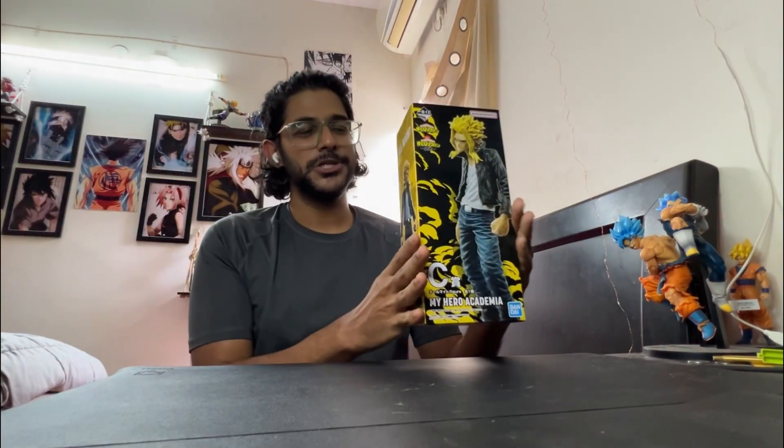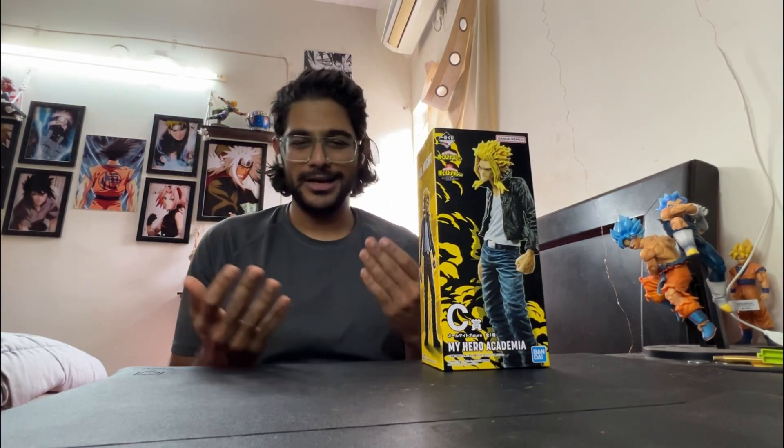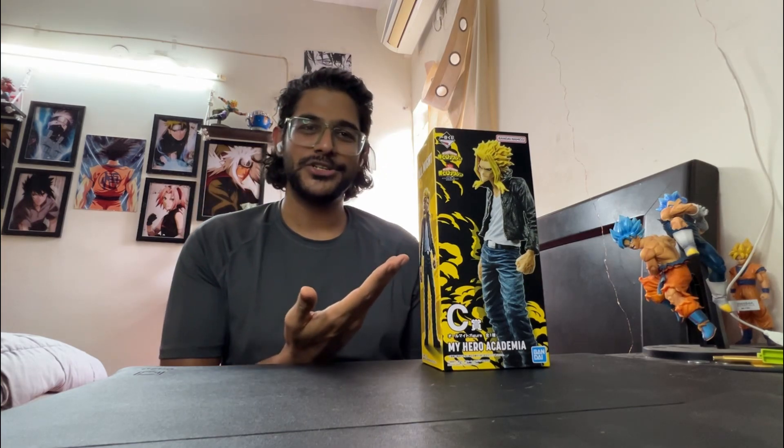Hey everyone! Welcome to the unboxing of Ichiban Kuji All Might, the normal version. Sorry for the long gap — I've been held up with a lot of work. Let's just unbox him and look at his beauty.